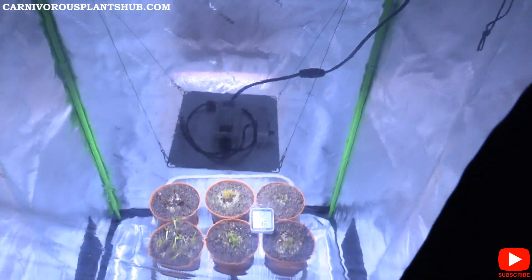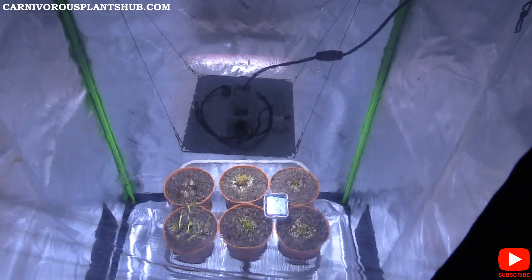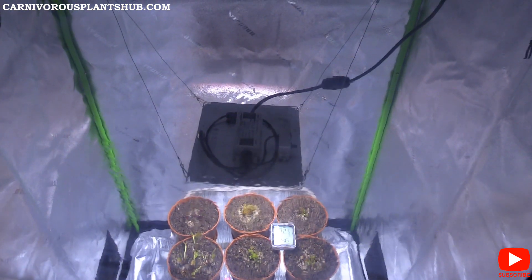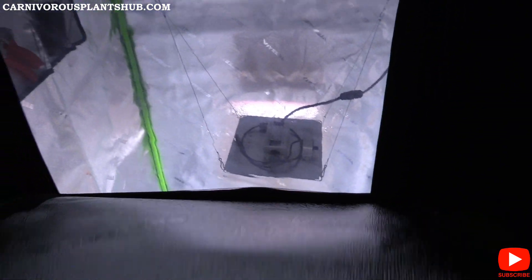So that's what we got from the view window. Let's go ahead and open this up and take a look at what we've got here.